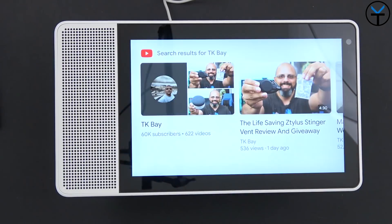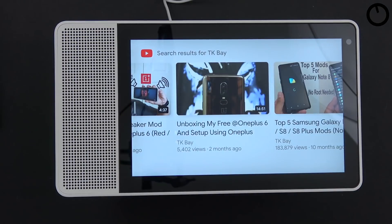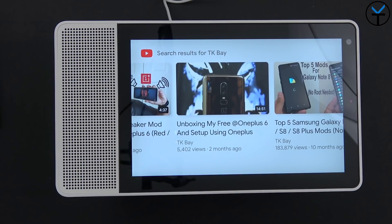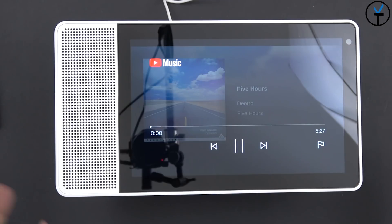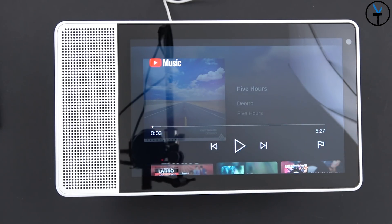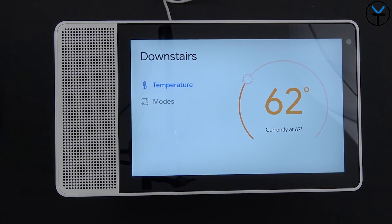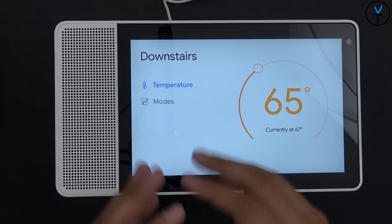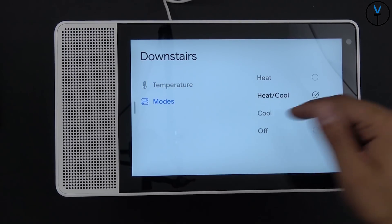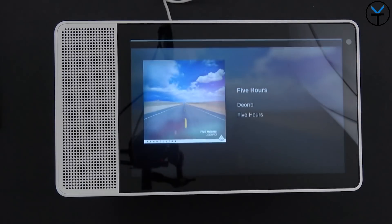To exit, I just swipe back to the left and I'm back to the video list where I can select other content. I say 'play some music from YouTube' and it automatically opens YouTube Music and starts playing. Asking 'what's the temperature downstairs' brings up the Nest application, showing the current mode — heat/cool — and the temperature set. I can configure it and swipe away when done.